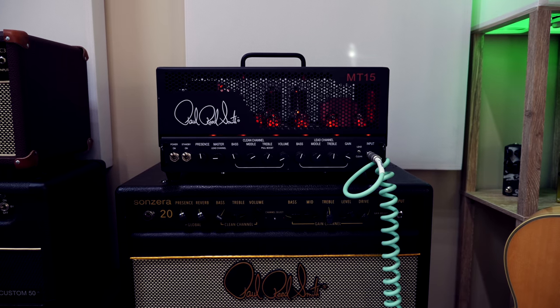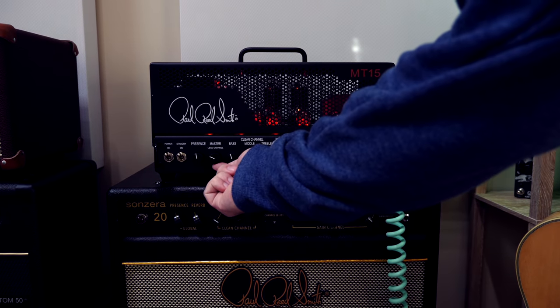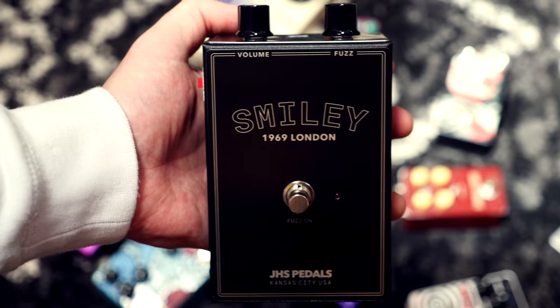Fuzz — a saturated distortion that can only be achieved by cranking up your amp to ear-blistering decibel levels, or by using a pedal. Out of every guitar effect, fuzz is the most divisive among guitar players.